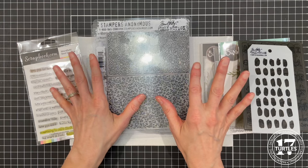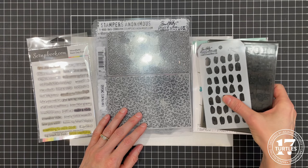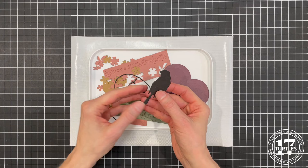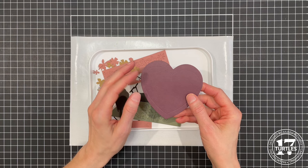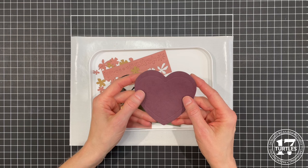Feel free to use anything similar that you might already have in your stash. Off camera I went ahead and did some die cutting using the Tim Holtz craft stock. This is the black craft stock, and these are some papers from the various other paper packs I used. With this paper it's a craft paper that has a color printed on one side of it.